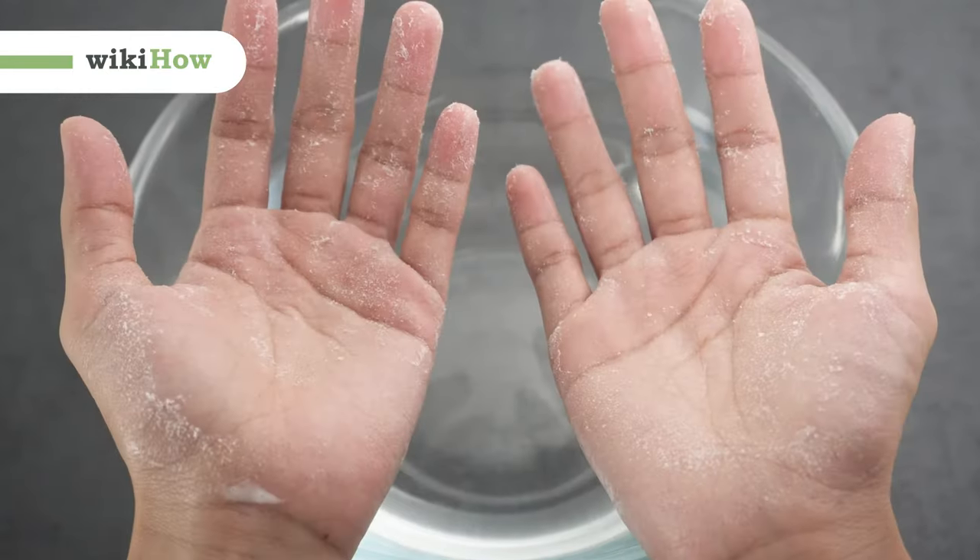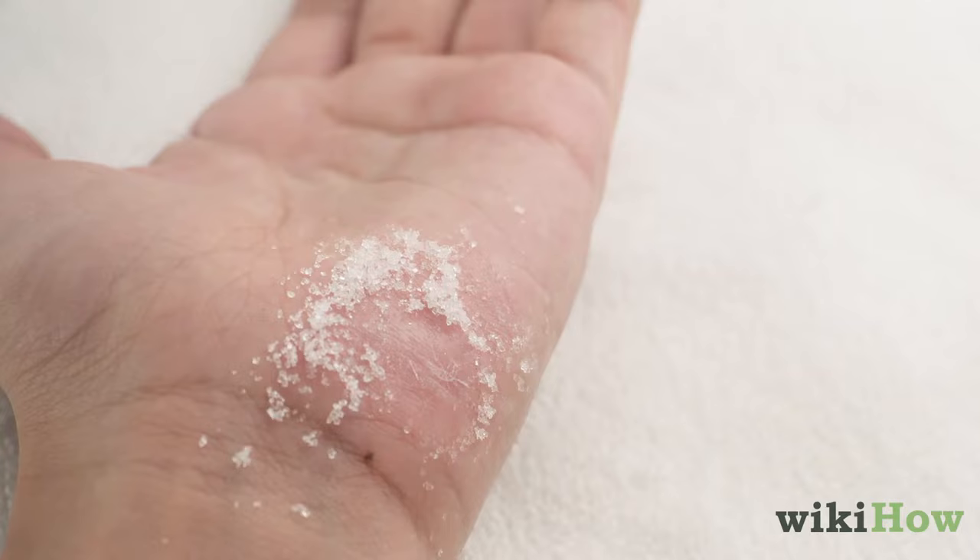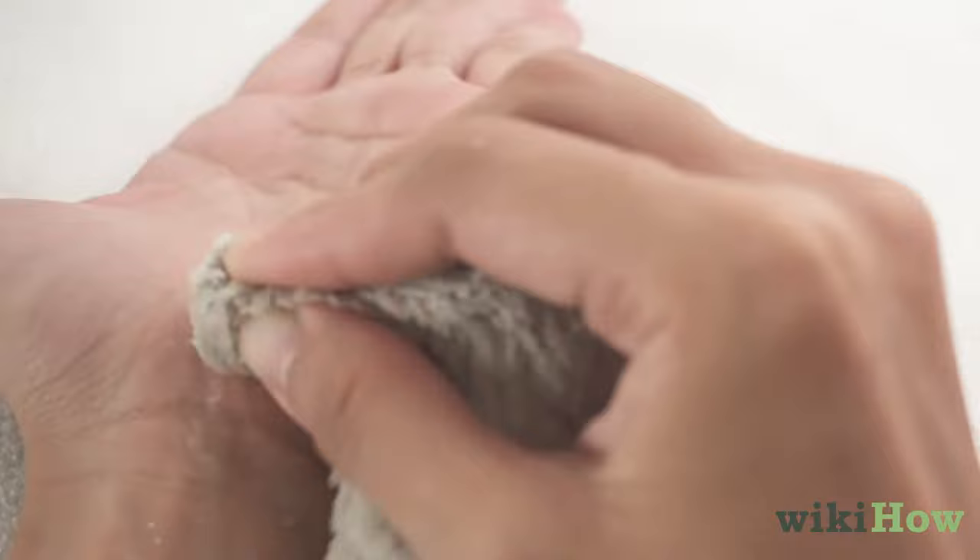To get glue off your hands, start by soaking your hands in hot water for several minutes. Then, scrub the glue with sugar or salt and a damp cloth.